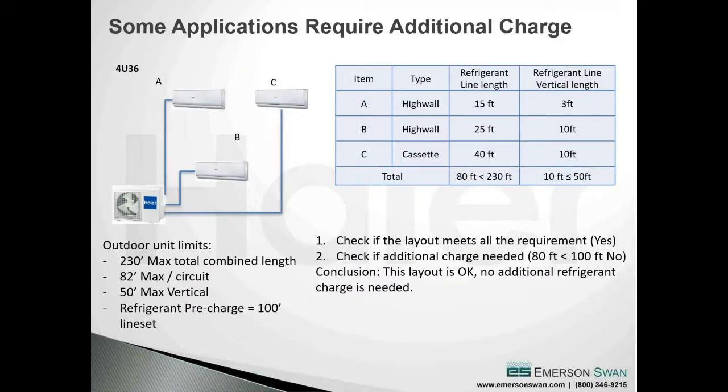Now I need to calculate the additional charge. I take the 220 feet of actual total combined line set, subtract the 100-foot pre-charge, giving 120 feet times 0.2 ounces per foot - I need to weigh in 24 ounces. In a second example with the same unit using only three zones totaling 80 feet of combined line set, I'm under the 100-foot pre-charge, so no additional refrigerant is needed. The extra factory refrigerant for the unused line set is stored in the accumulators and receivers in the outdoor unit.